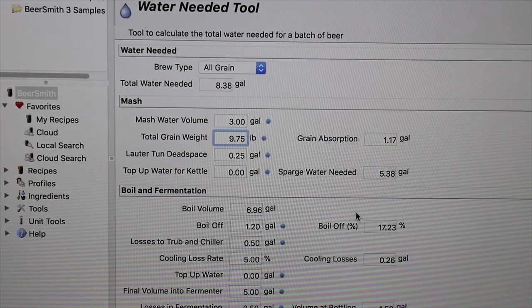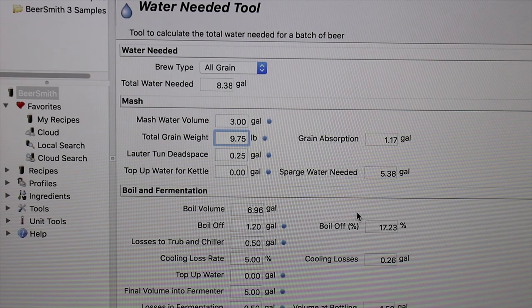Beersmith 3 was released, and I'm going to go ahead and give that another shot. I didn't have the best luck with the other Beersmiths. You can pause it and take a look at those quantities.